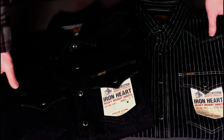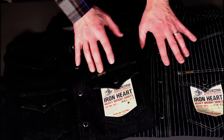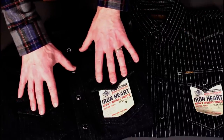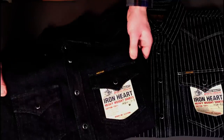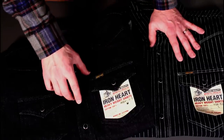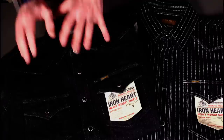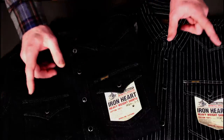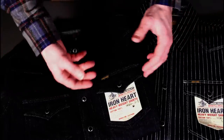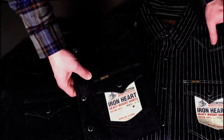As we prepare to take a detailed look at these shirts, the first thing to mention is the denim — both 12 ounce, both I believe single wash, so most of the shrinkage has already been taken out. These are naturally slightly oversized, or certainly the indigo version is slightly oversized to account for a little bit more shrinkage. Detailing and quality of stitching and materials is always second to none on Ironheart — that's really what's brought me to the brand.